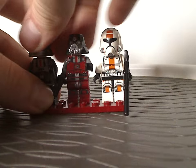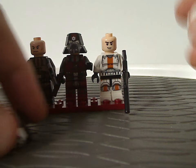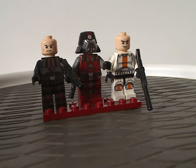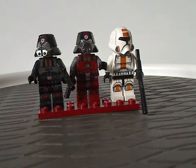And as you can see, there are face printings under all of them. The Republic Troopers have a certain face print, and the Sith Troopers have their own kind of face print — definitely not the usual clone trooper face.